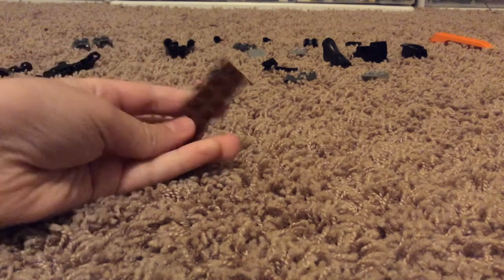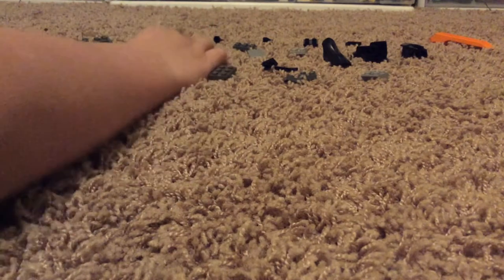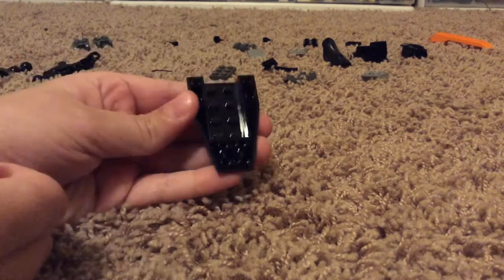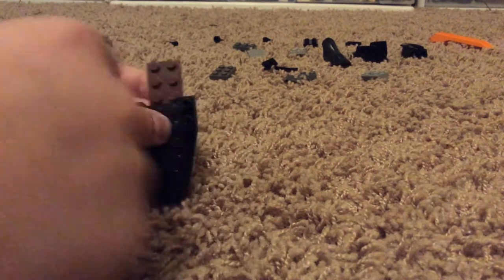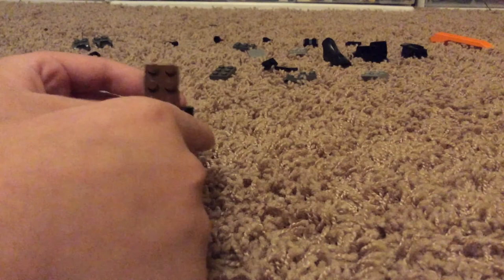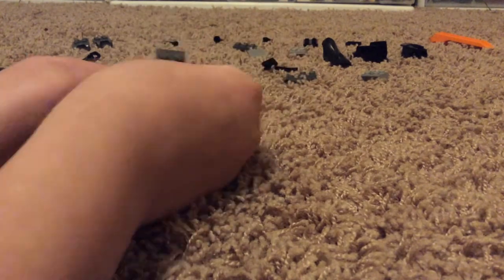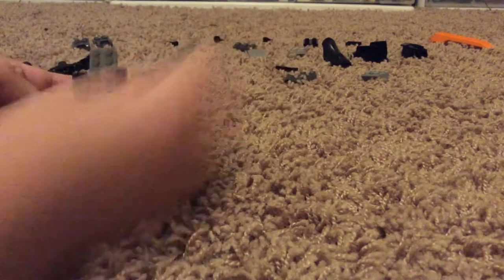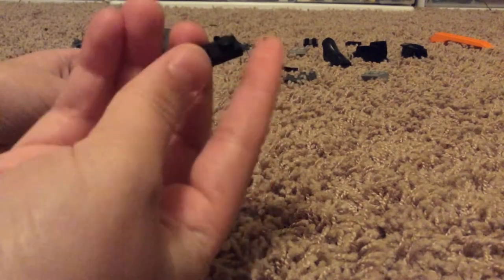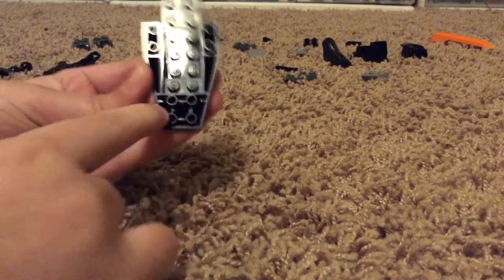What you're going to want to do is take this two-by-six piece and then this little boat piece and connect them like that. You want to make sure that there's a two-by-three plate right here, and then you're going to take this piece and snap it on like that, and then a one-by-two flat brick — place it right in here.